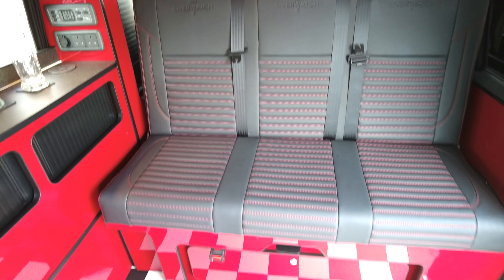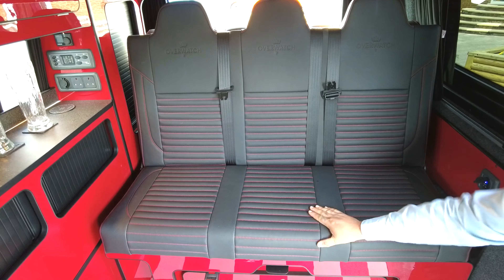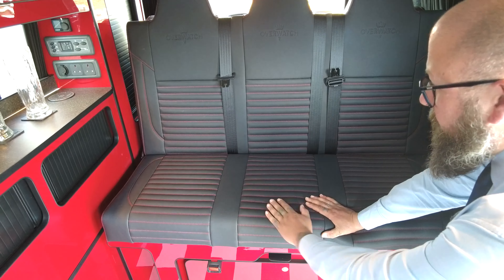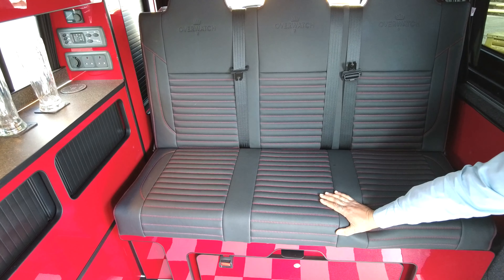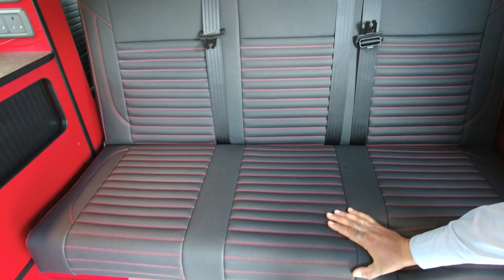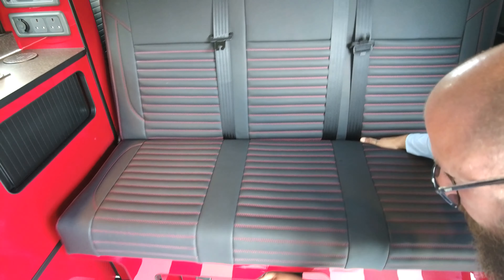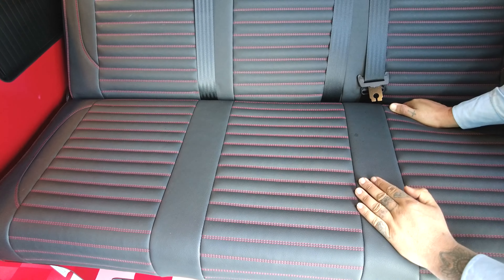Usually with Camper King conversions we only carry vehicles with the twin rear seat, but this is a triple, so it's a much wider, slightly longer rear bed. It's nicely simple to use — just pull that out the same as the rest of the vehicles and the conversion will slide nice and forward easily.